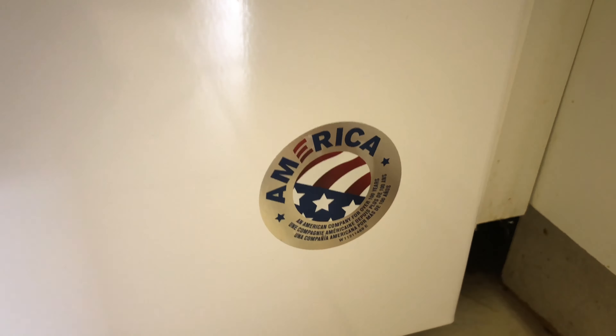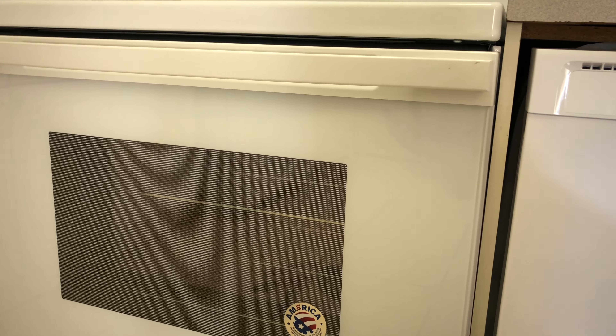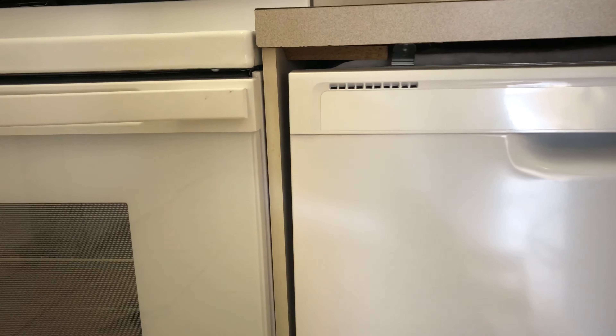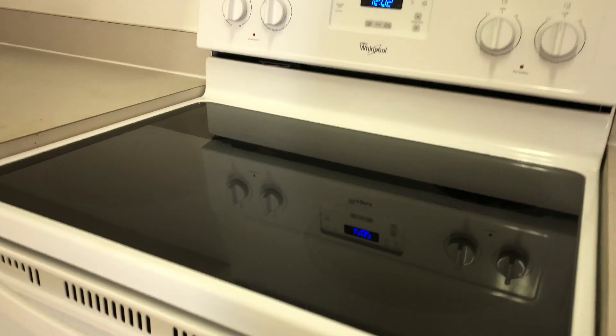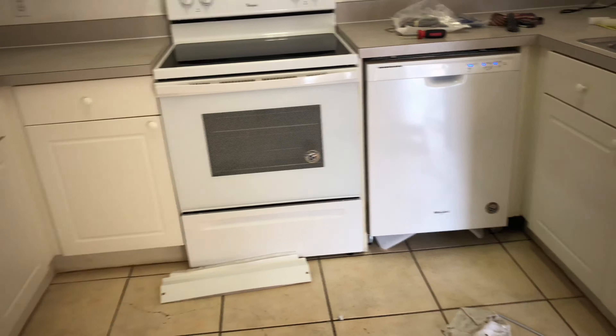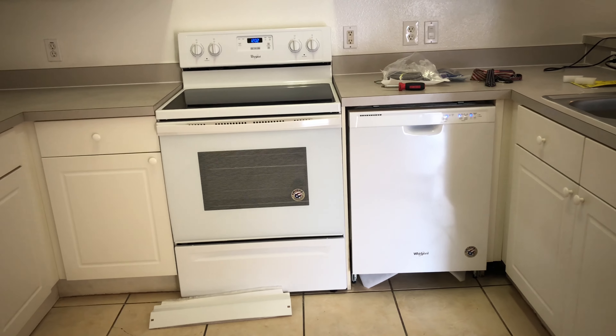Everything is working. I'll put this panel back on the bottom. This is Whirlpool — a very good brand here in the United States, American made. The one we had before wasn't even broken, it was just beaten up after 14 years — it was about time to replace it. I'm replacing all these appliances because we're updating the rent here. I told the owner they need to upgrade all the appliances too, because if you upgrade the unit to $1,400 for this three-bedroom, you need to get everything done.